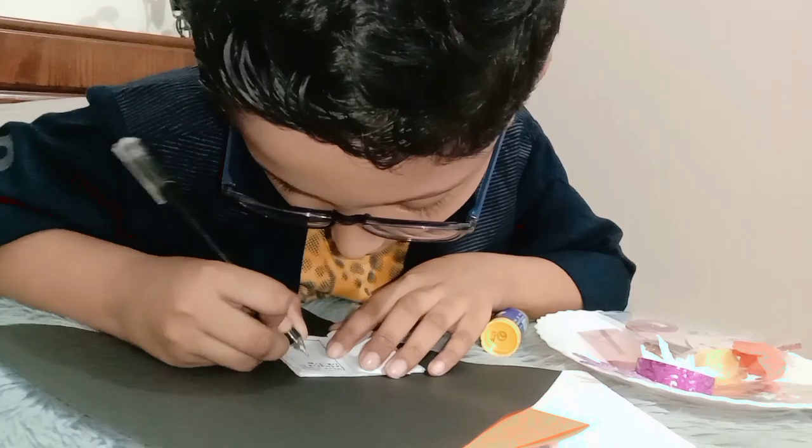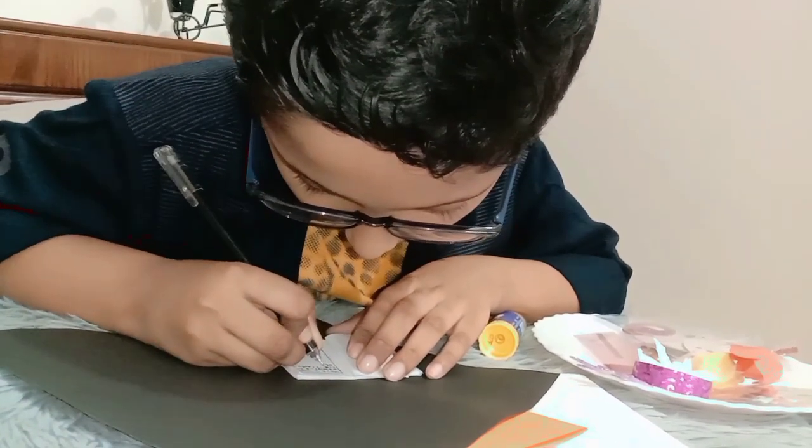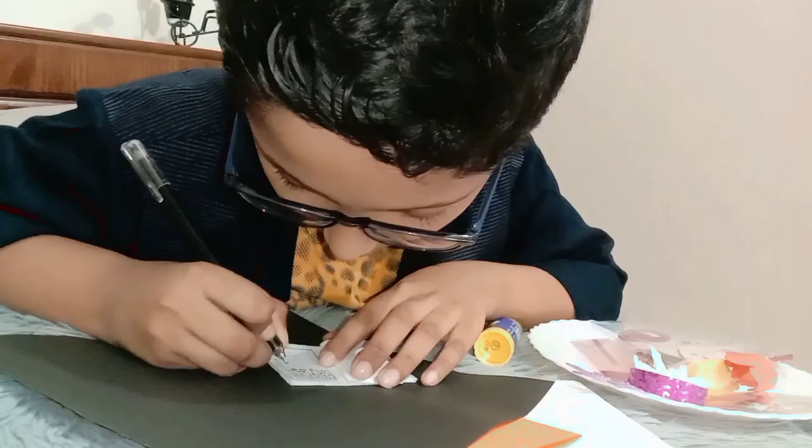What could I write next on the other page? Can you guys leave a comment for me about what I could write next?